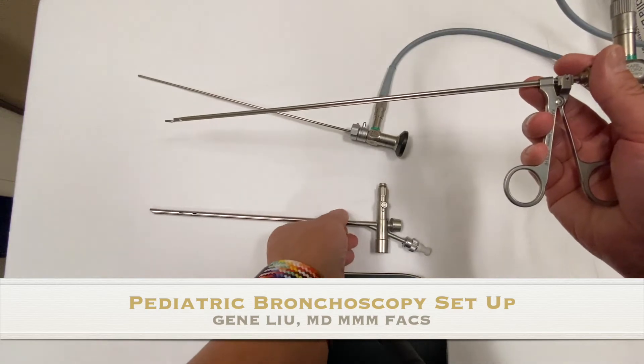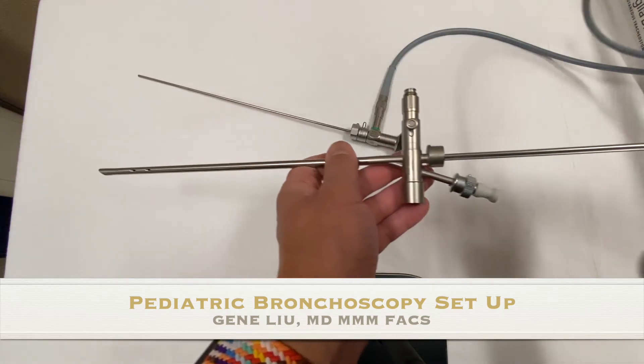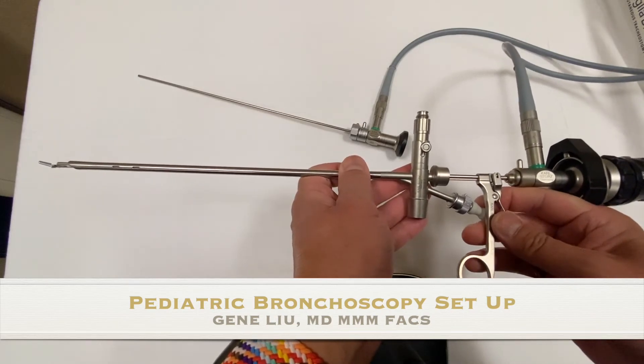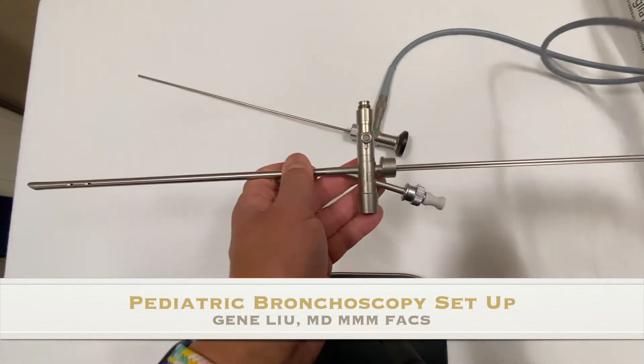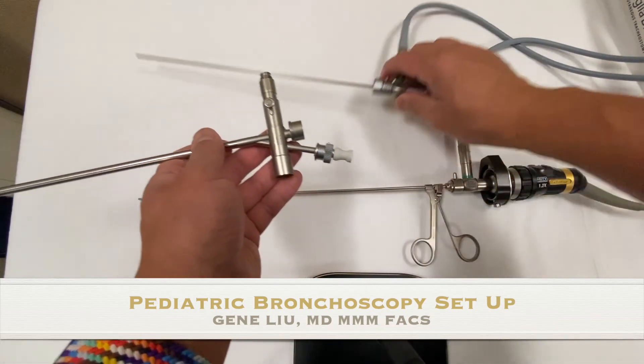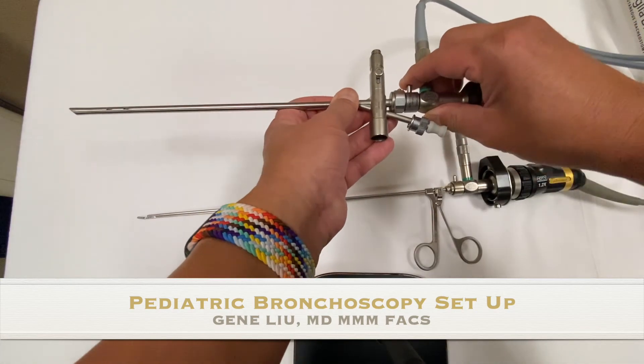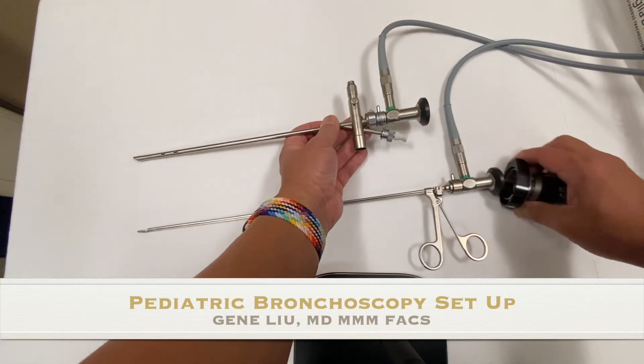Now you're ready to go back in quickly to get to the foreign body and grasp it. Once you pull everything out and have removed the foreign body, you can remove the grasper, put your telescope back into the bronchoscope, reattach the camera, and you're ready to go again.